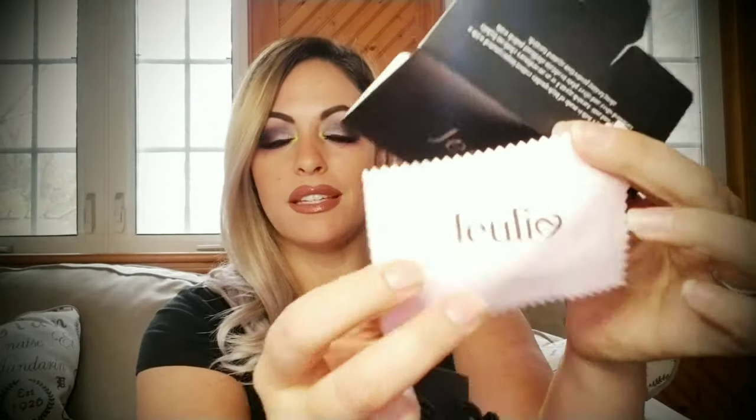Okay, cute — it comes with a little bag in case you're gifting it to someone, so you don't have to hand them the shipment box. There's a card in here — it's actually a cleaning cloth with 'Julia' on it, which is nice, to help take care of your jewelry. We also have a greeting card so you can write something like 'I love you, here's your necklace, happy birthday.' And there's a tag with care, refund, and exchange information.